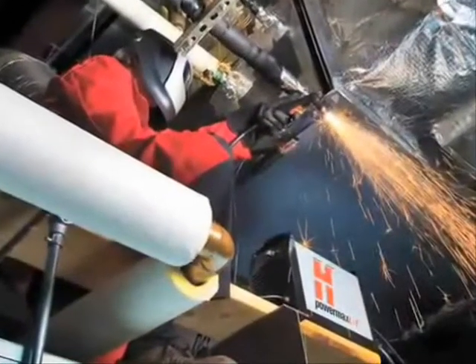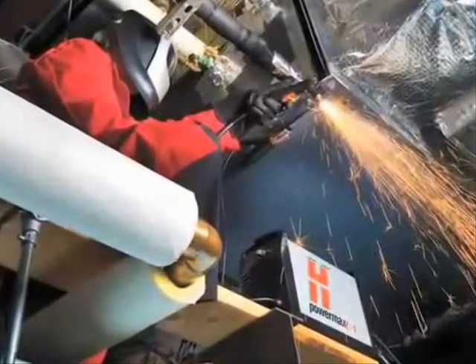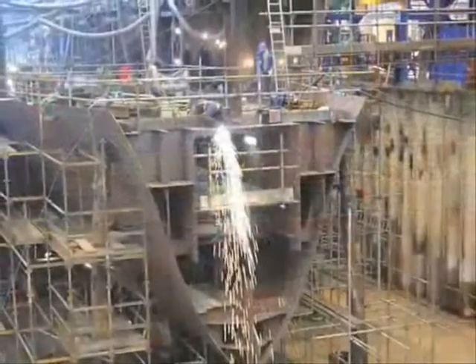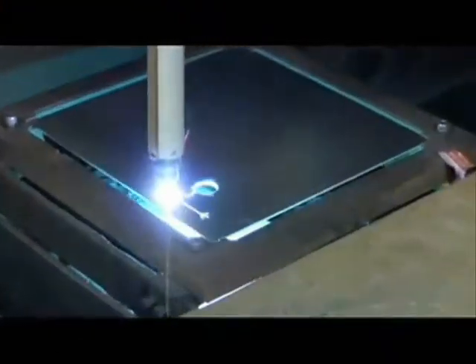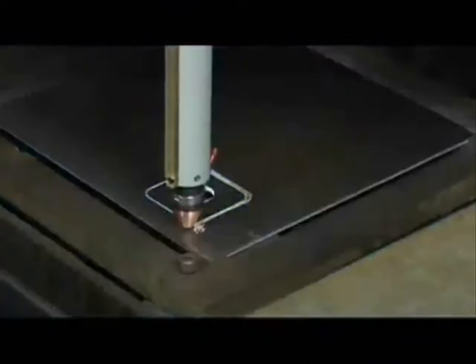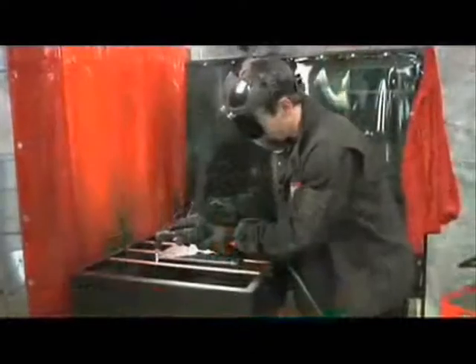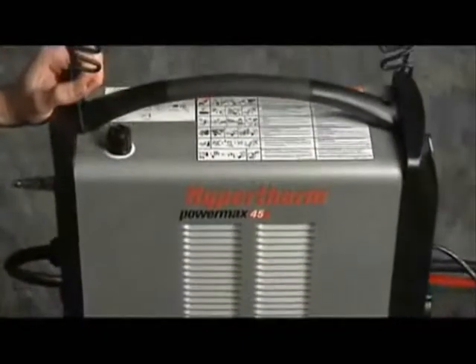The Powermax 45 is a versatile and powerful plasma system, designed to use either a handheld or mechanized torch for cutting and gouging metal. The system is easy to set up and operate, but please be sure to follow all safety instructions mentioned in the operator manual or illustrated on the label on top of the system.